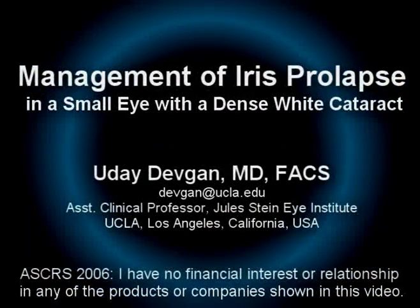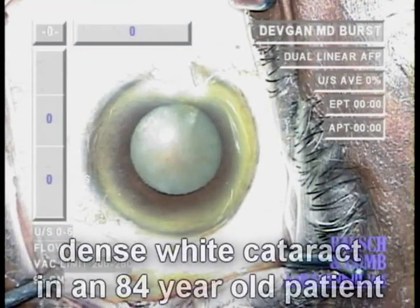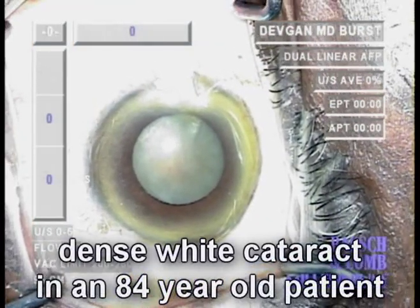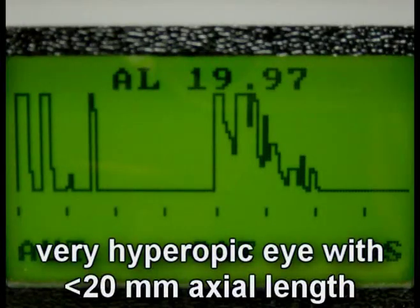Management of iris prolapse in a small eye with a dense white cataract. We have an elderly patient with a very small eye and a very dense white cataract. When we look at the axial length, we see it's less than 20 millimeters and the patient is very hyperopic.